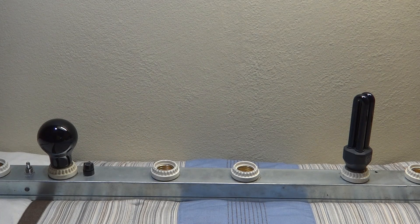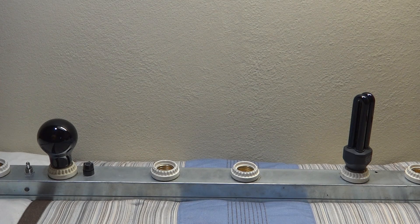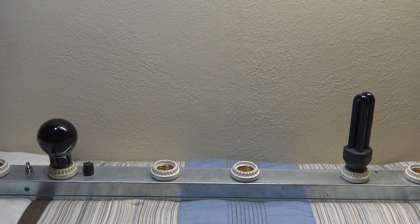Hello everybody. Today we're going to do just a little comparison between these two black light bulbs: a fluorescent black light bulb and an incandescent black light bulb. This one is 13 watts and this one is 75 watts.